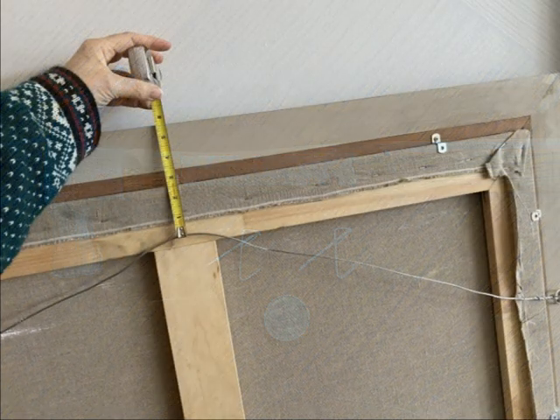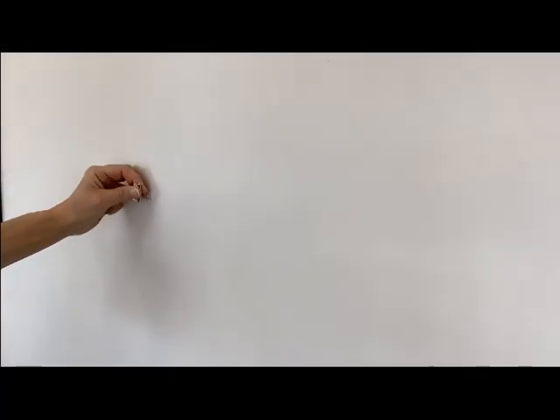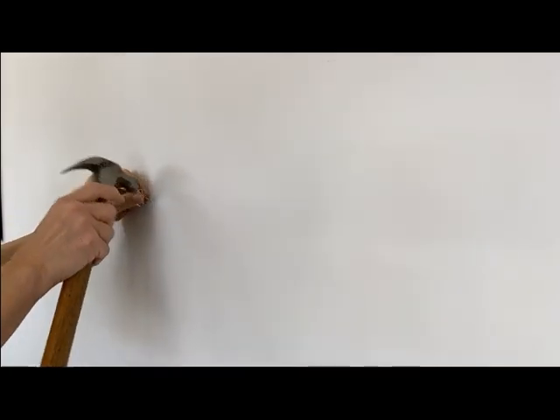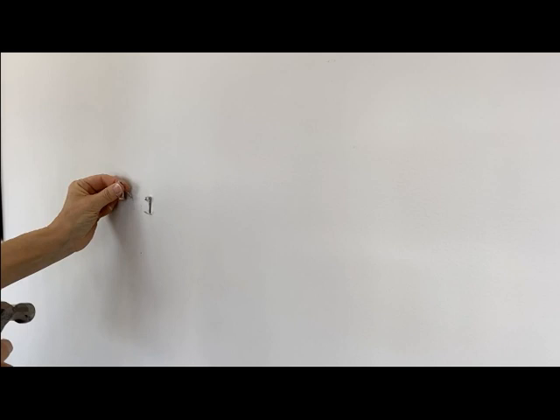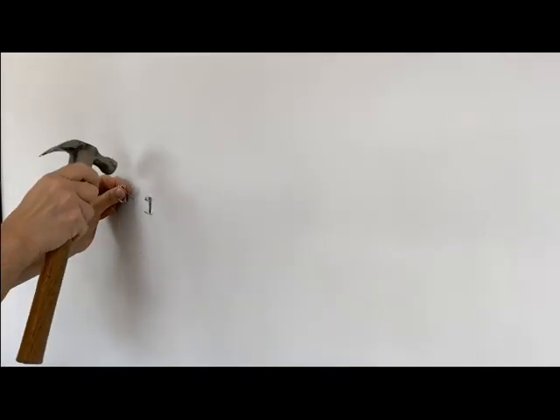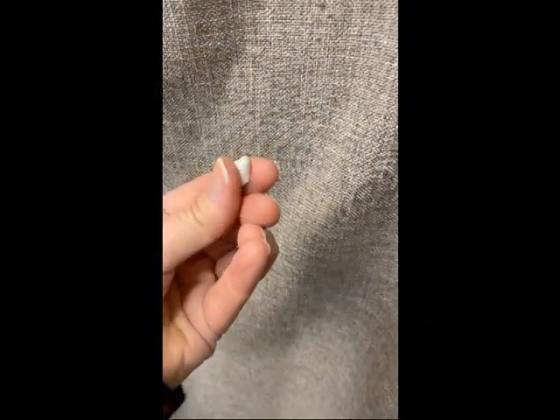Remember to check the distance between the top of the frame and the picture wire. If you're hanging an older piece, check to make sure that the artwork's hardware is really sturdy. For stubbornly crooked paintings, try a little bit of removable adhesive putty between the frame and the wall — it won't move.